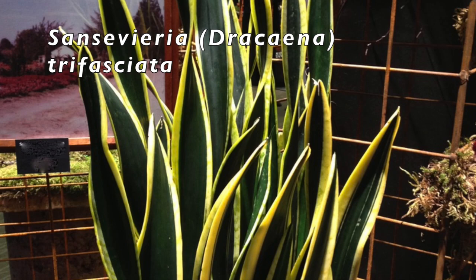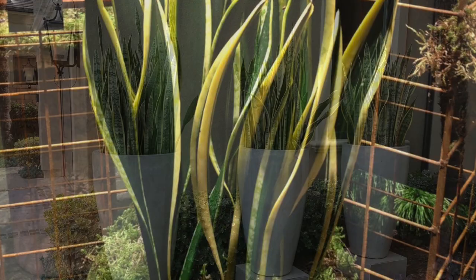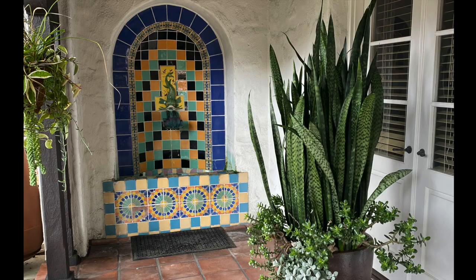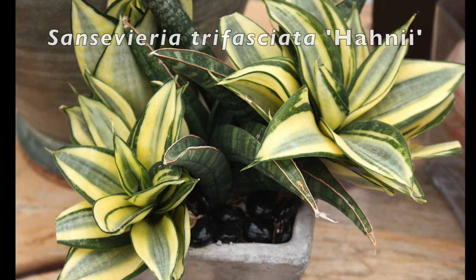The genus Sansevieria recently was added to Dracaena. Common names include mother-in-law's tongue and snake plant. When grown outdoors, the plants prefer a mild climate, ideally near the coast — this is in Laguna Beach, California. Short-leaved varieties commonly called bird's nest Sansevierias include lovely gold hahnii.